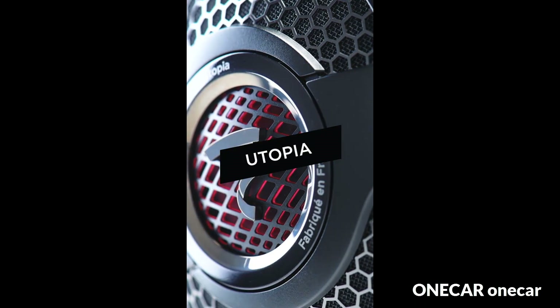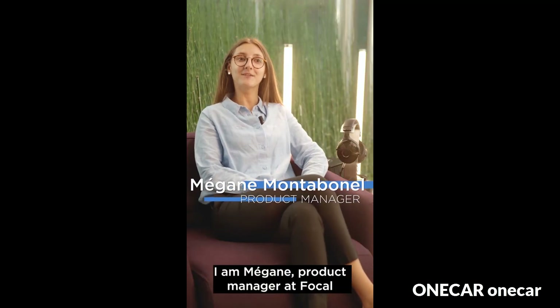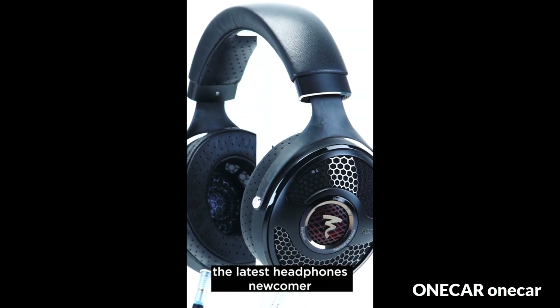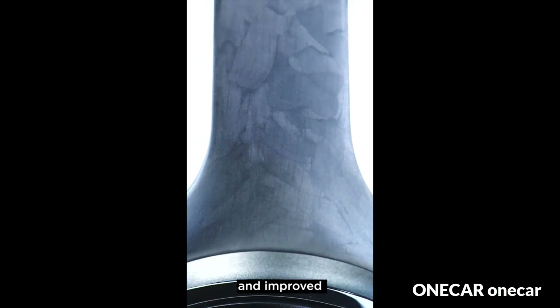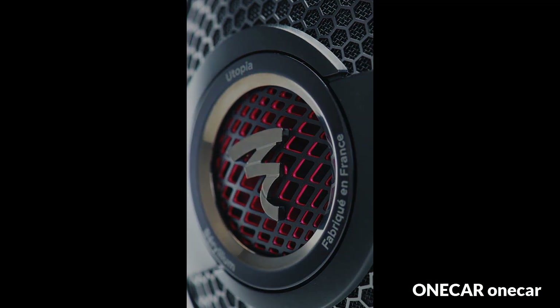M-shaped grill following the curve of the speaker driver for better linearity of the high frequencies. Forged recycled carbon yokes that mold to the face. Honeycomb grill to ensure openness and full decompression of the speaker driver. Perforated lambskin memory foam ear pads for more openness.